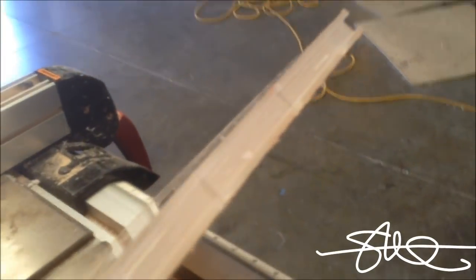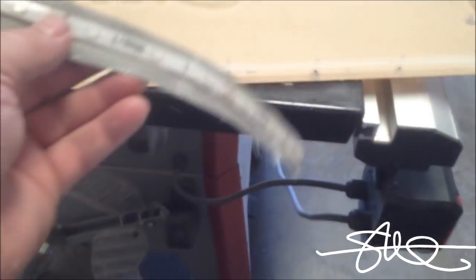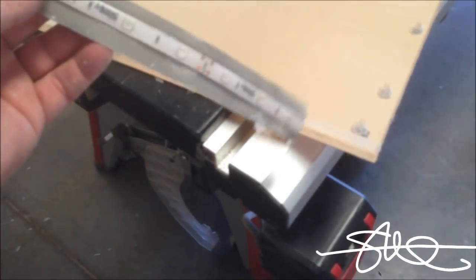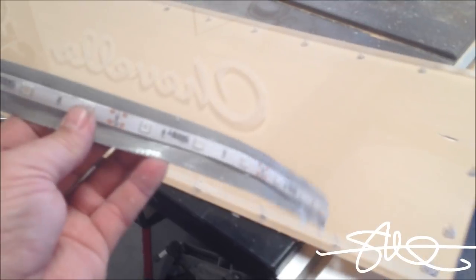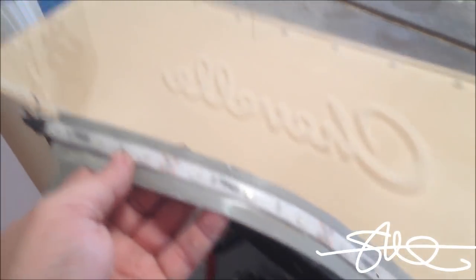Probably can't see it, but there is a little channel that is now cut in here. What that channel does is allow me to put this LED strip in there nice and flush and shoot it straight up into the plexiglass. You can put it right on the edge, but to me it is better with it being flush — that is how I prefer to do it.